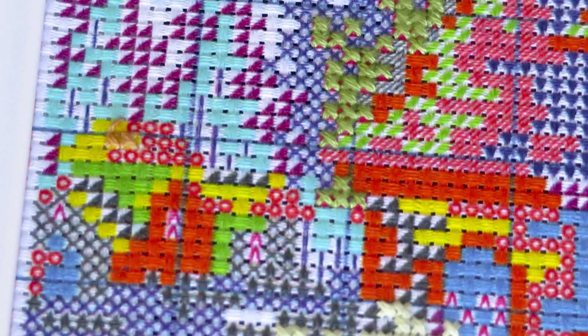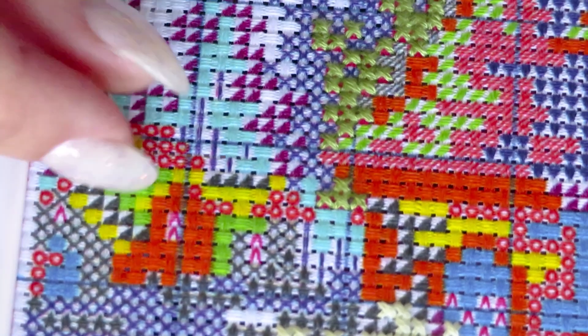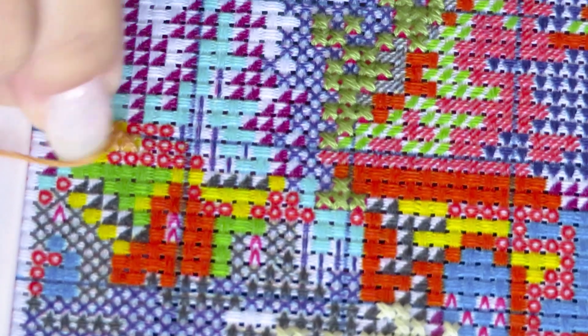I picked this yellow color on the canvas because it has the thread number on it — number 12. Unfortunately it's a boring brown color, but somebody has to do it, right?